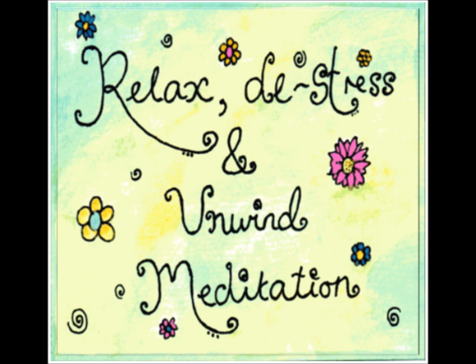Good. Well done. Now let your breathing return to a normal pattern. With every out-breath, you are breathing out any tension you hold inside. With every in-breath, you are breathing in relaxation and calm, peace and harmony. Breathe out the tension, breathe in peace and relaxation.